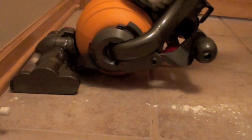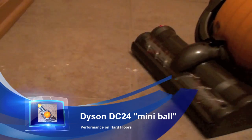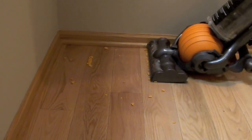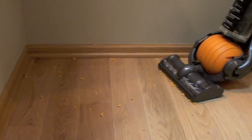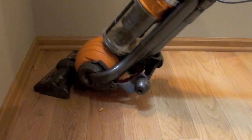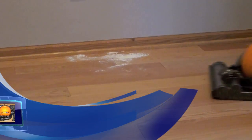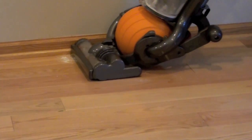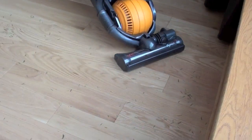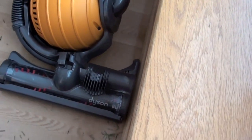On hard floors, both vacuums performed well. They clean edges great. The Dyson DC 24 did well on small particles like flour. Its lower head, though, didn't allow large particles to fit underneath and they were pushed around on the hard flooring. The larger DC 25 also pushed around large particles like crackers. It did suck up flour well and cleaned pine needles with ease right up to the edge of the floor.